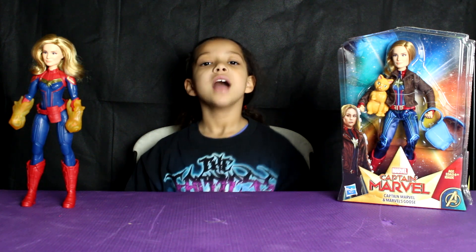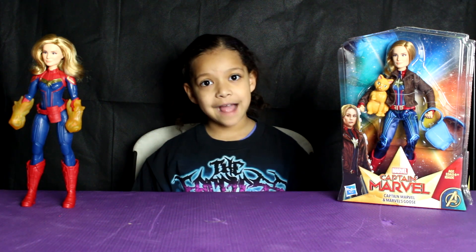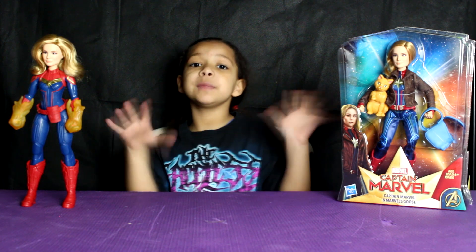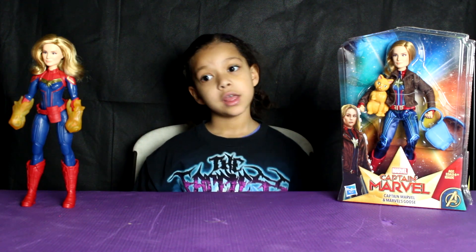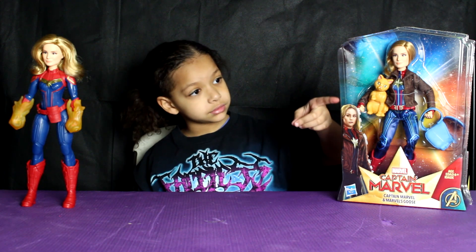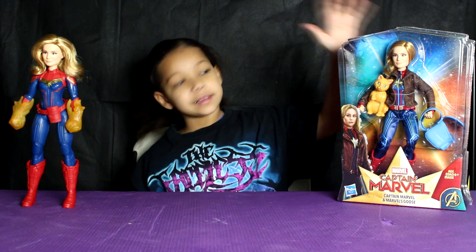Hey guys, it's me, Violet. Today we have the new Captain Marvel doll. It comes with the cat named Goose and Captain Marvel.